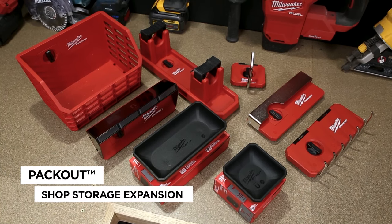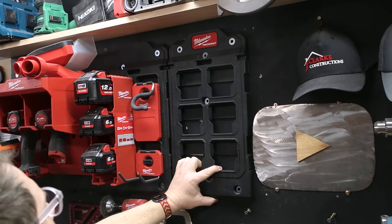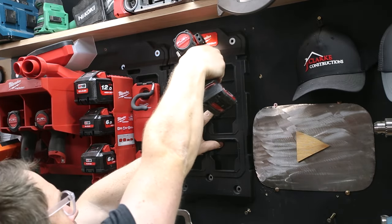Milwaukee is expanding their Packout shop storage and organization range with a bunch of new products worth checking out. In case you've been living under a rock, all these pieces go on to the Packout wall mounting plate.